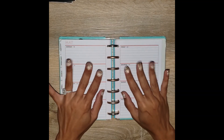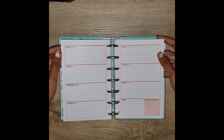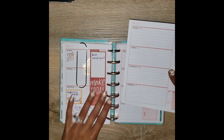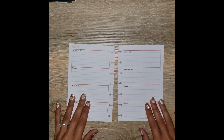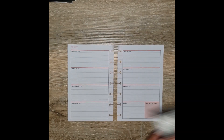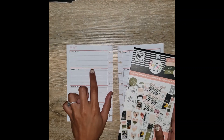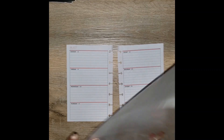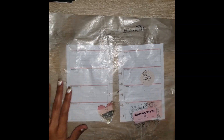Hello, all my planner people! Thank you so much for joining my channel. Today I'm going to be doing my spread in my mini budget planner for the week of the 18th through the 24th. This book actually works out great because it already has the peach lines that'll go with the color scheme, and I'm going to use the modern farmhouse sticker book.